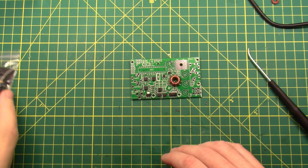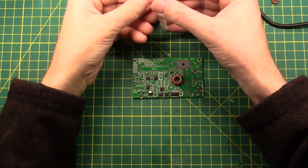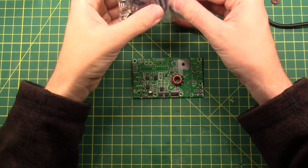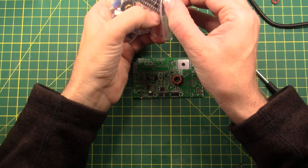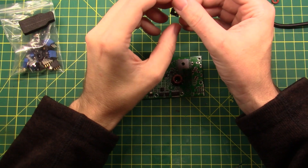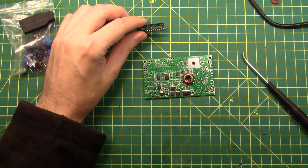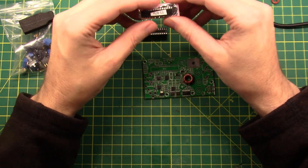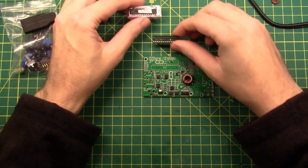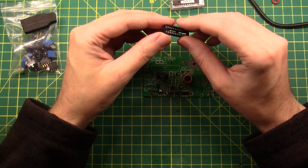Next up is the socket for IC2. IC2 is this big long space here, so we need a big long socket to match. On sockets there is a little dimple on one end, and on the silkscreen there is a little dimple on one end. The reason they do that is so you can tell which orientation the chip goes in. You've got a dimple on the silkscreen, a dimple on the socket, and a dimple on the chip — match all three dimples up and you are good to go.